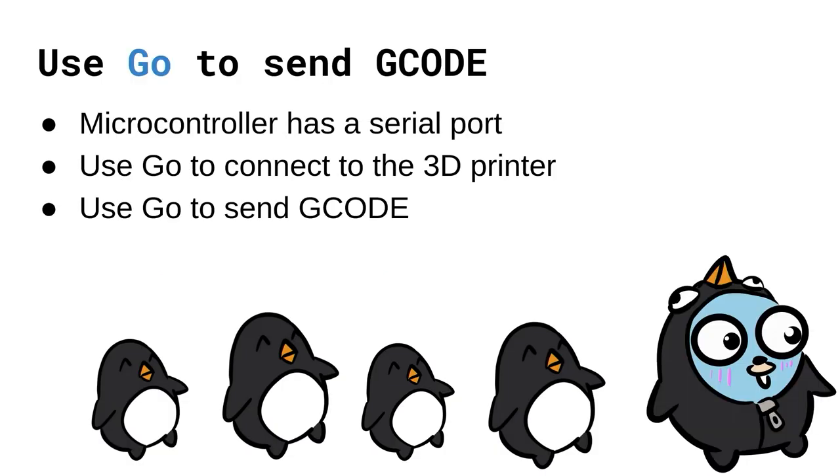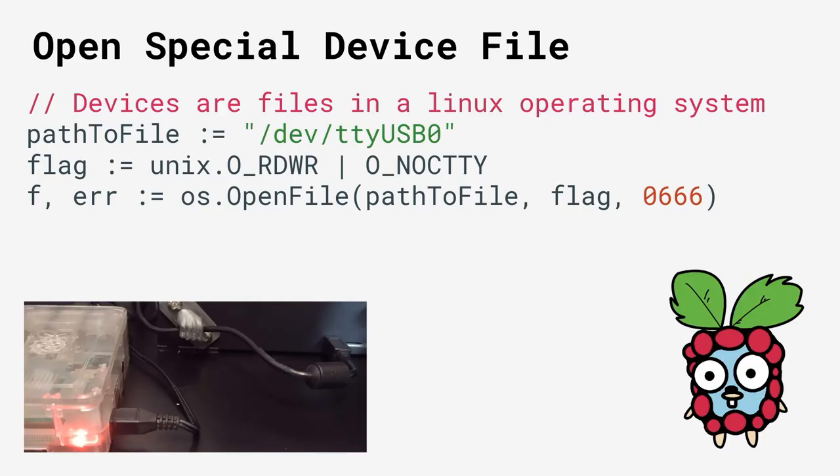F describes how fast the movements will take. Where Go comes in is that G-code does most of the heavy lifting, but we can use Go to communicate the G-code to the 3D printer. Your 3D printer has a microcontroller with a serial port, so we need to do serial communication with Go in order to send these G-code commands. In my environment setup, a Raspberry Pi is connected to a micro USB port, which is then connected to the microcontroller's serial port.